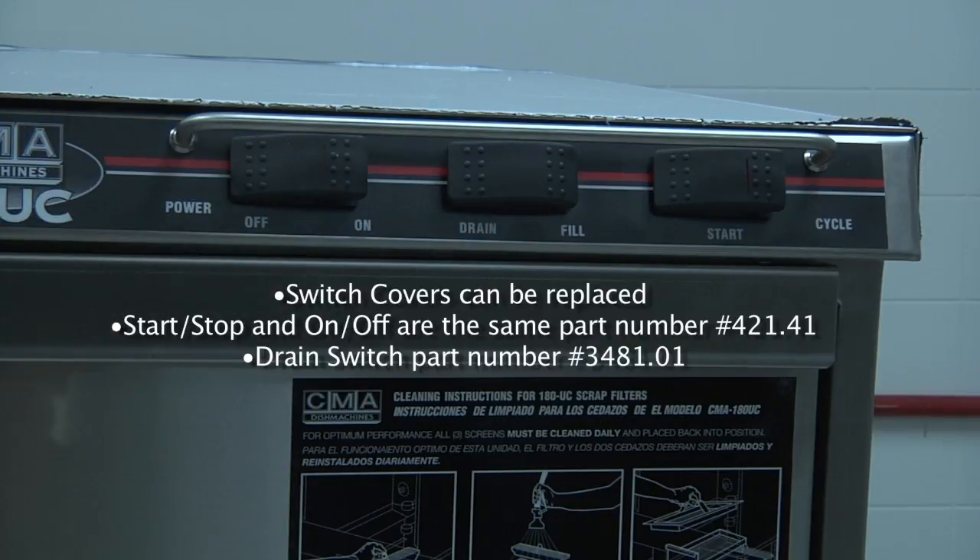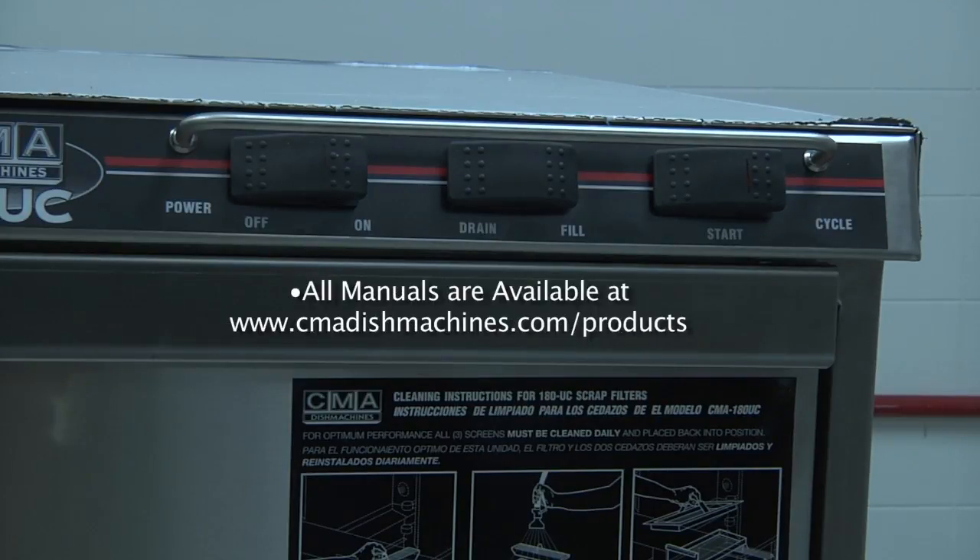These part numbers are located in the parts manual and can be ordered from CMA Dish Machines or your chemical supplier and parts distributors. Please remember all of our manuals are available at the CMA website, www.cmadishmachines.com.